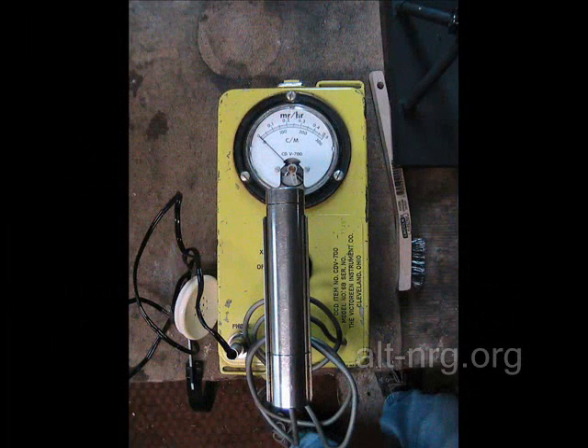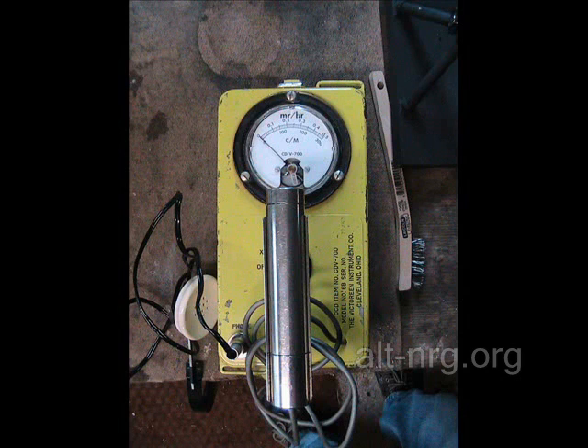Several months ago I had the opportunity to pick up a used Geiger counter on eBay and got it for a really good price, and I'm glad I bought it when I did. Because if any of you now go to any of the dealers you might think of to purchase a Geiger counter, they are very likely out of stock.